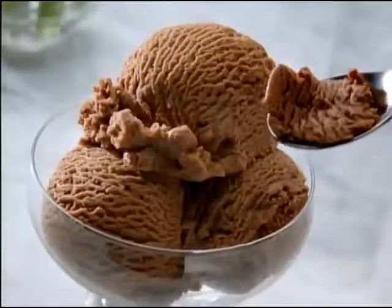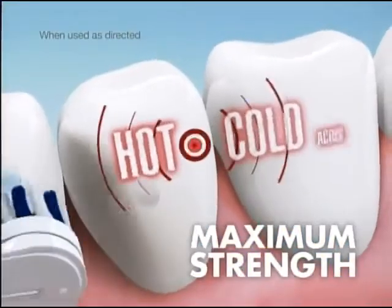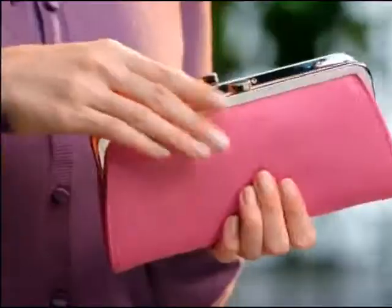It reduces sensitivity to my favorite foods with maximum strength pain relief. Plus, its baking soda formula is 40% more gentle than a leading sensitive toothpaste at a fraction of the cost, relieving pain here and here.